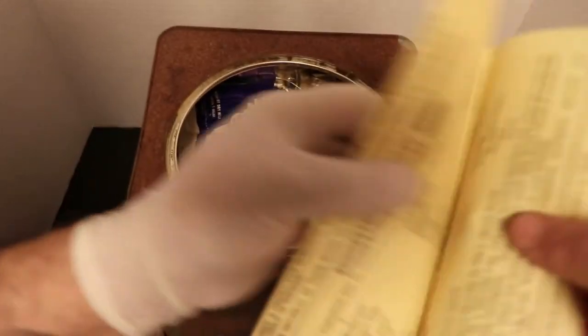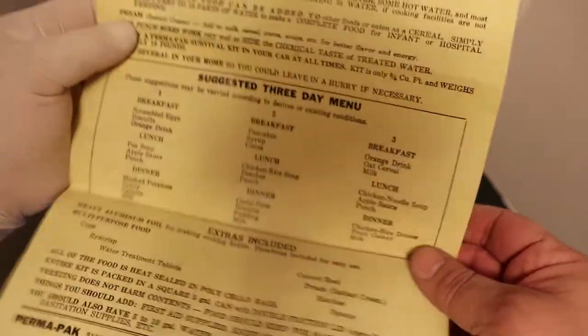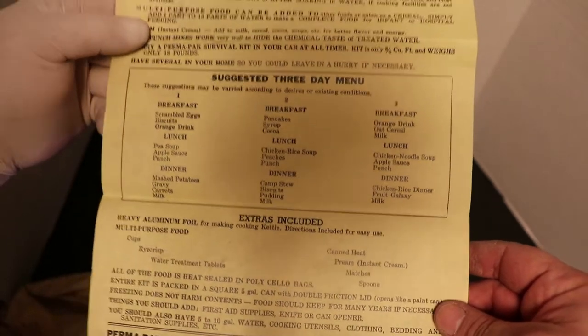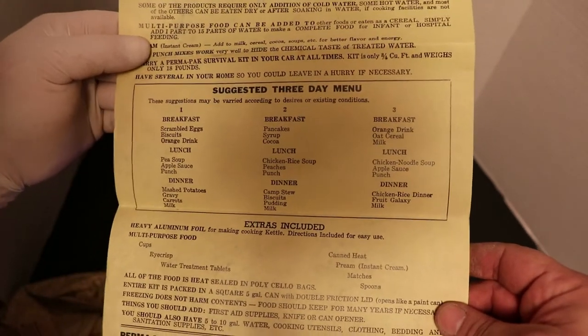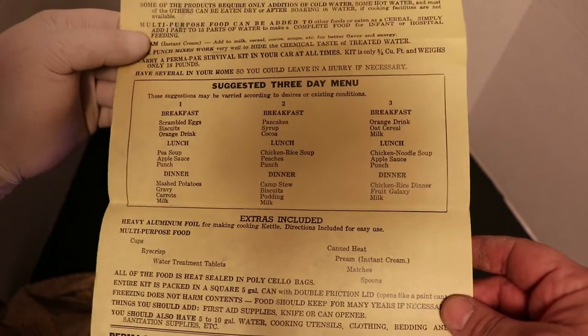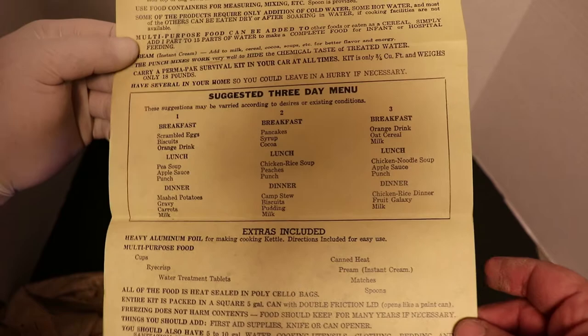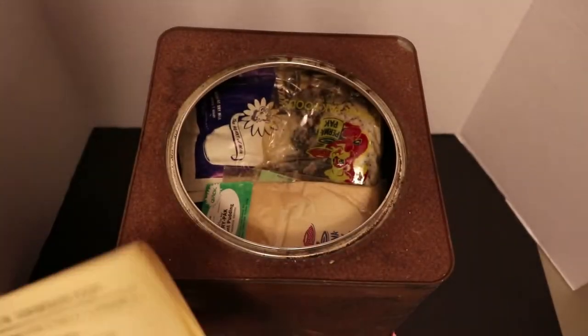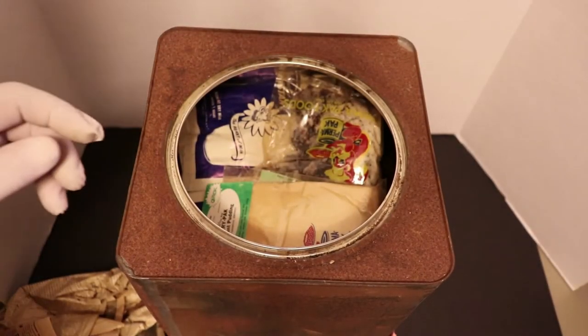They also have an actual survival kit concentrated foods list - shows you what breakfasts and dinners you should be eating and how to prepare some of this stuff. Still have not seen a date. The smell coming out of this thing is insanity.